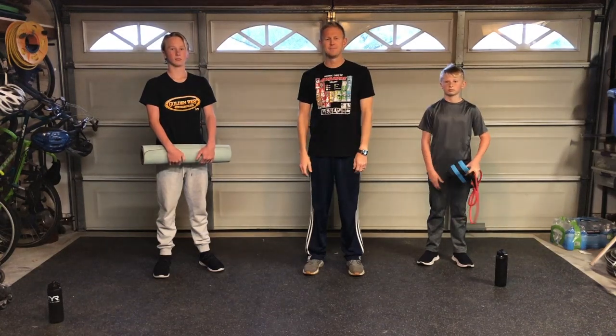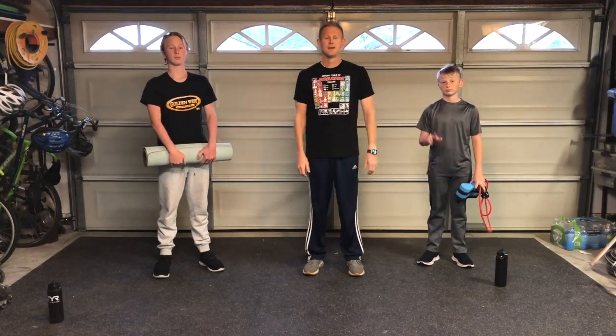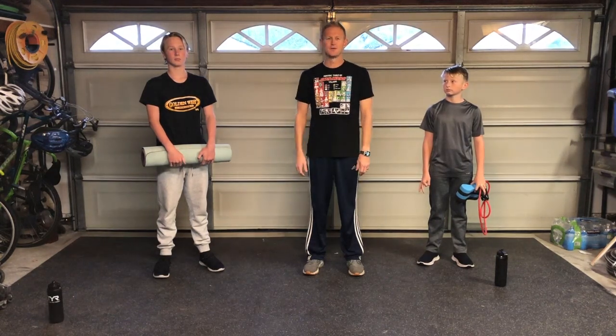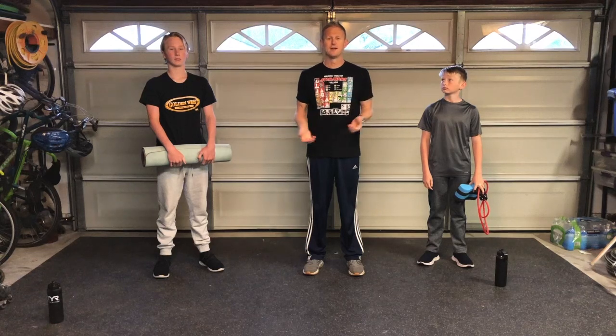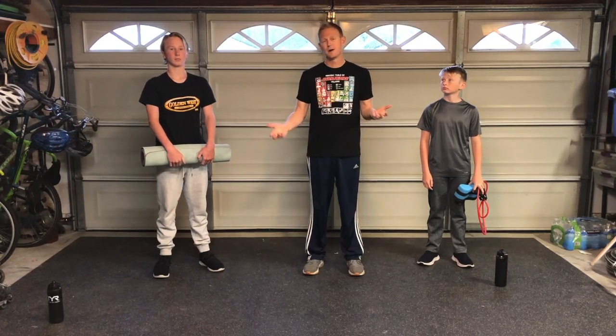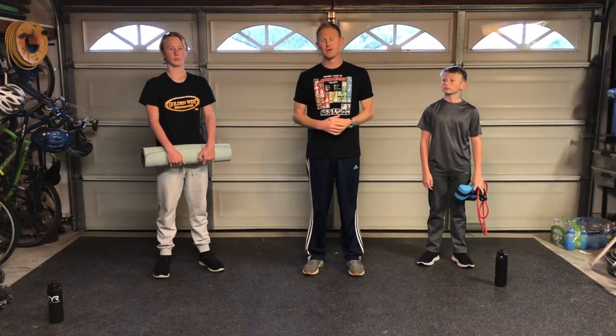Hi, how's it going? I'm Coach Darren Sandig. I've got my kids here with me. This is Aiden, this is Caleb, and we're all swimmers. These guys swim for Golden West Swim Club, and I'm one of the coaches over there. Like many of you who are swimmers, you're probably without a place to practice right now, and that can be very difficult. We understand that.